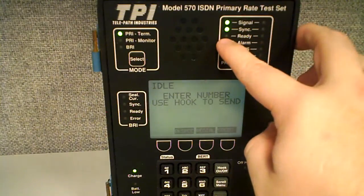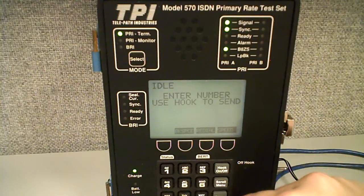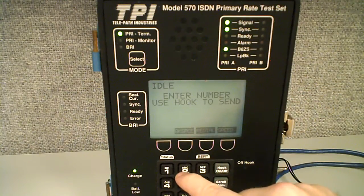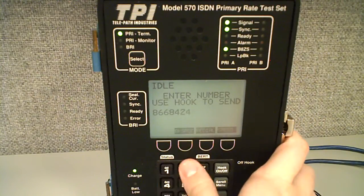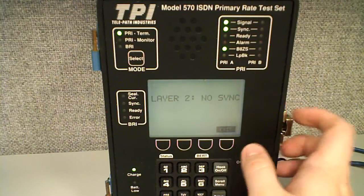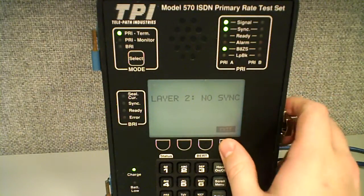This ready light down here, which is not lit, that's going to be the D channel. When the D channel is synced up and ready, it's going to turn green and you'll be able to make test calls. When you first boot this thing up, most of the time it's going to be set up for a PRI, and all we'll have to do is log in and type in a number. You may have to type in a 1 in front of it depending where you're calling from, then hit off hook. Right now it's telling me layer 2, no sync — the D channel is not ready so it won't make a call, and it gives me that error.